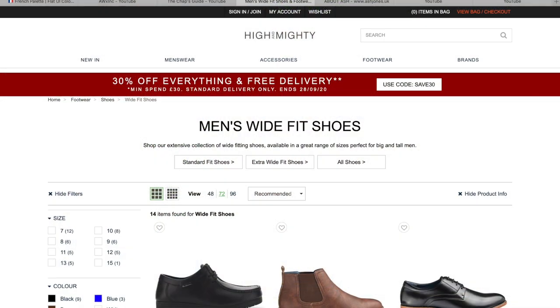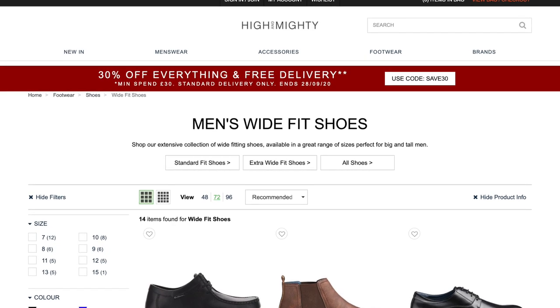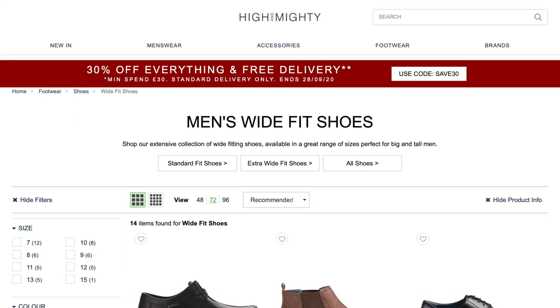Alternatively, you can source wider shoes from the many manufacturers catering to people with bigger feet. I found a couple of websites: widefitshoes.co.uk if you're British, High and Mighty which is an international brand, and Shoes International. They curate collections of shoes specifically for people outside the normal size ratios offered by manufacturers - both in width and length for big and tall people. It's going to be a bit more expensive than stretching an existing pair, but it might be a better fit longer term.